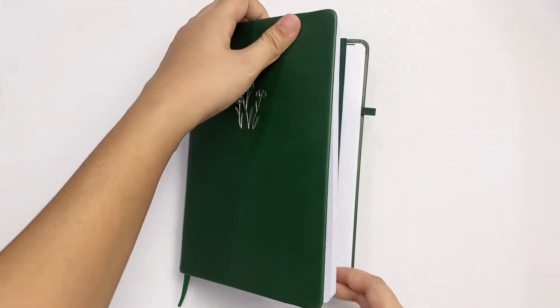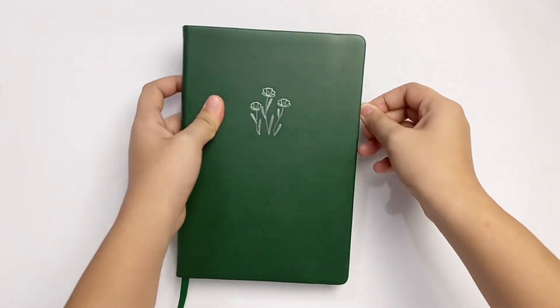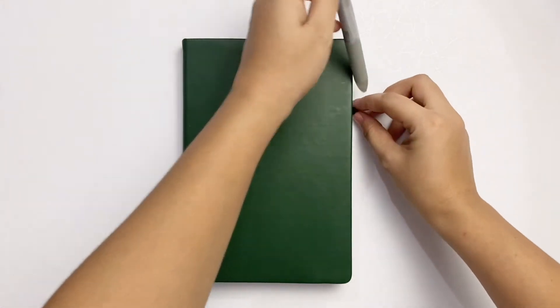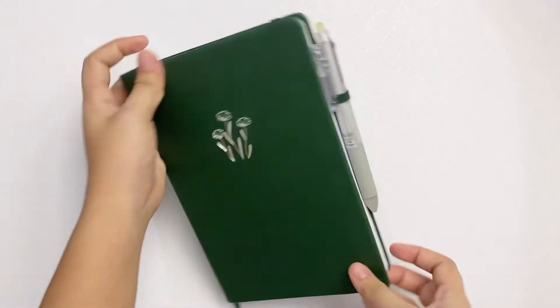The pen loop is a little different than usual — it's the same thickness as the elastic closure. It was easy to slip in my go-to Pilot Frixion in two colors, which is good even though I don't really use this feature.